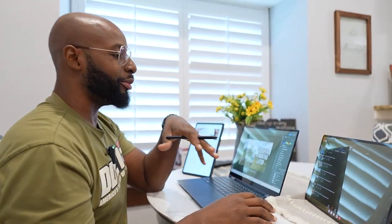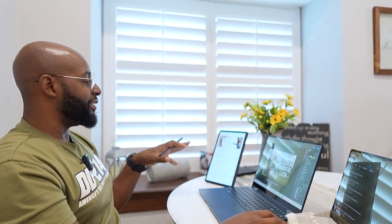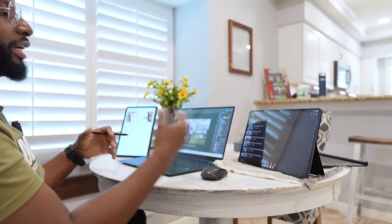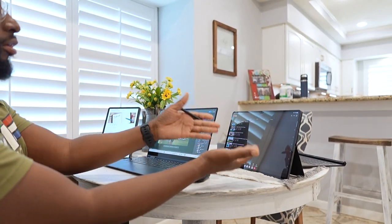Hey Wilson, come over here, man. I wanted to show you something real quick. I got my setup going, and you know what? I think I'm going to tell you and the people why I think now the Galaxy Tab S9 is actually not better than, but I actually find it a little bit more useful than the Galaxy Tab S8 Ultra.